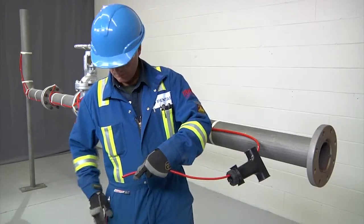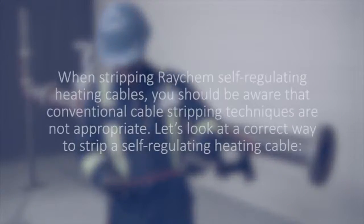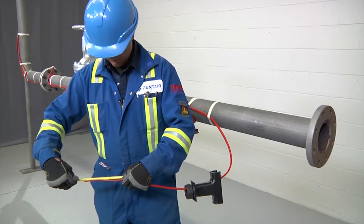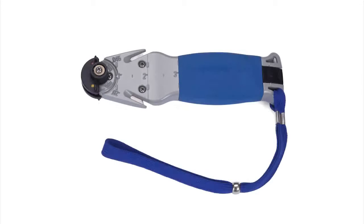Proceed to stripping the end of the cable. When stripping Raychem self-regulating heating cables, be aware that conventional cable stripping techniques are not appropriate. Before stripping, refer to the kit installation instructions for the exact length of each cut. Use the Raychem SR stripping tool or utility knife.